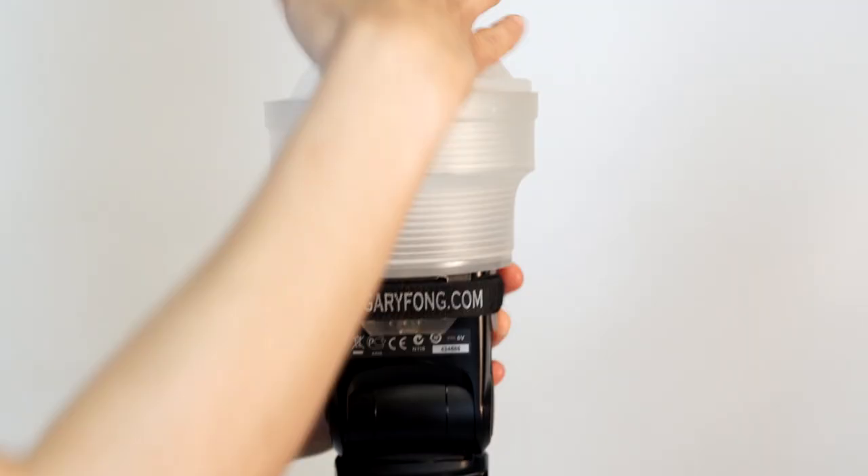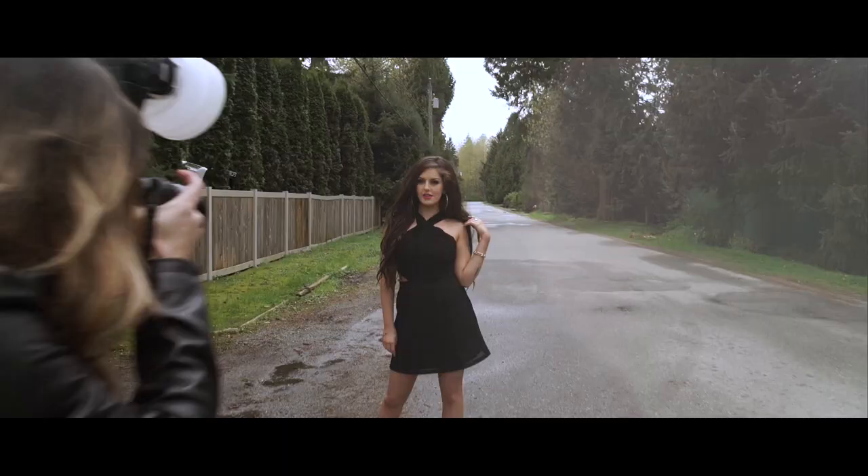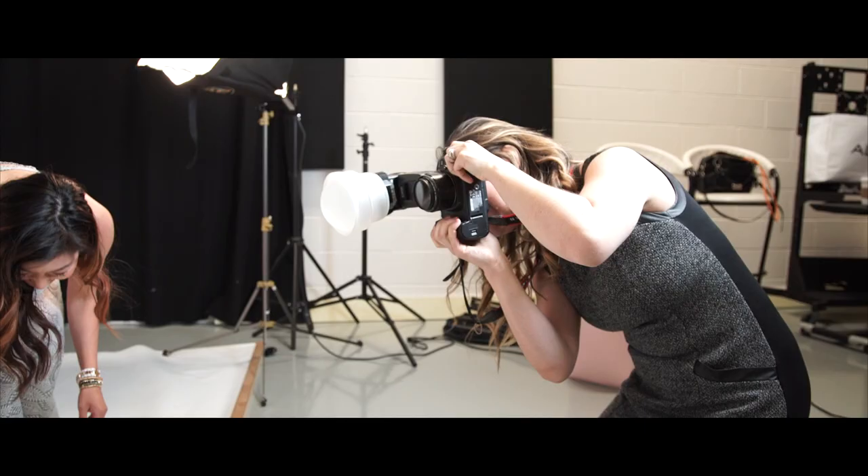Adding the white dome to your LightSphere will allow you to shoot in situations with a low ceiling where you require less bounce, as well as when shooting with a flash pointing directly ahead, you'll have a beautiful, soft, shoot-through diffuser.